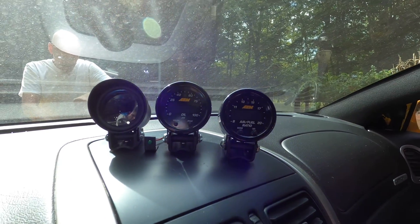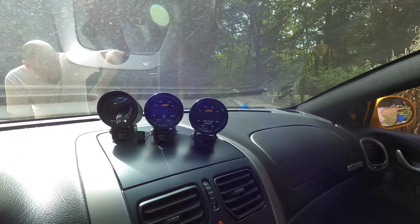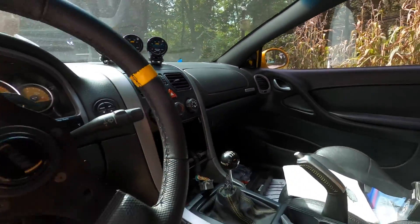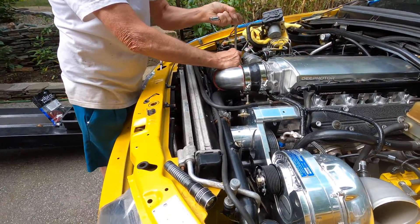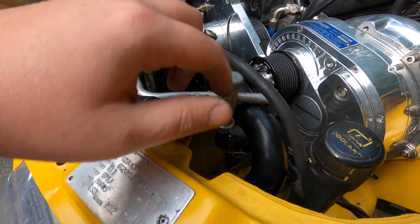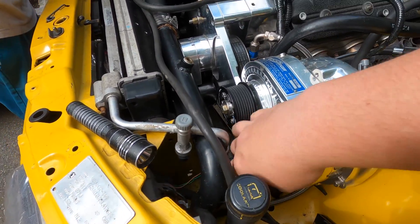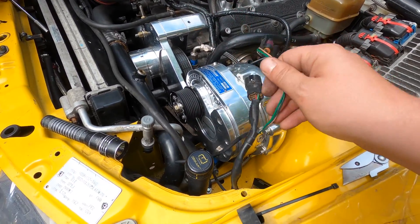I have shown on videos in the past how I installed our AEM gauges. We've got boost on the left which is not AEM, and then we've got oil pressure and AFR which both are AEM. We've already got those wired how they're supposed to be — they're not set up for data logging right now, so that's what we're going to go over in today's video. I'm going to show you how we're going to tap into our AC pressure sensor and wire that up so that you can set up a PID in the HP Tuners data logging and pick that up without having to upgrade your MPVI 2. So first thing we're going to do is find our AC pressure sensor, which in our case with the GTO is right here.